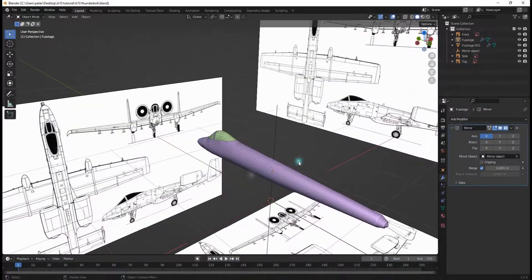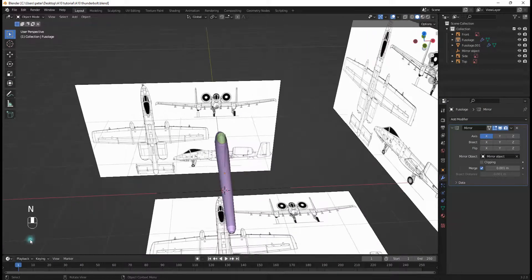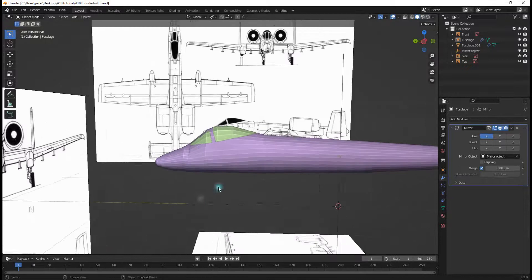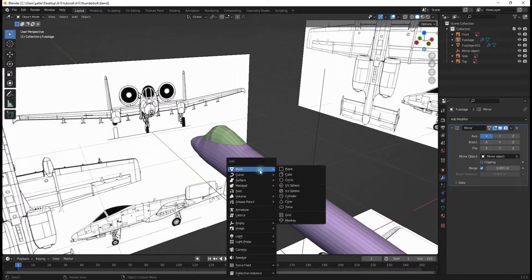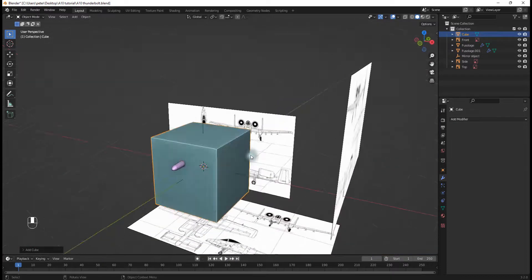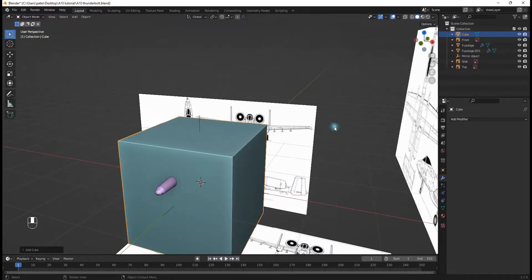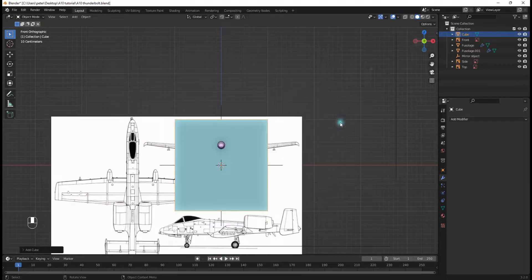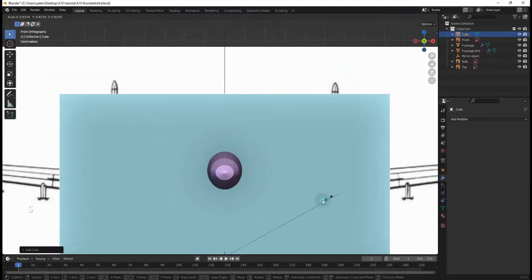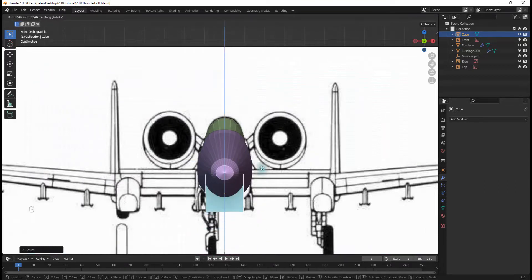The first thing I want to do is turn on my screencast keys, because that'll make it a lot easier for you to see stuff. I'm going to hit Shift+A and under Mesh I'll select a Cube. Then I'll go into the back view, hit S to scale it down, and hit G, Z, and move it up.